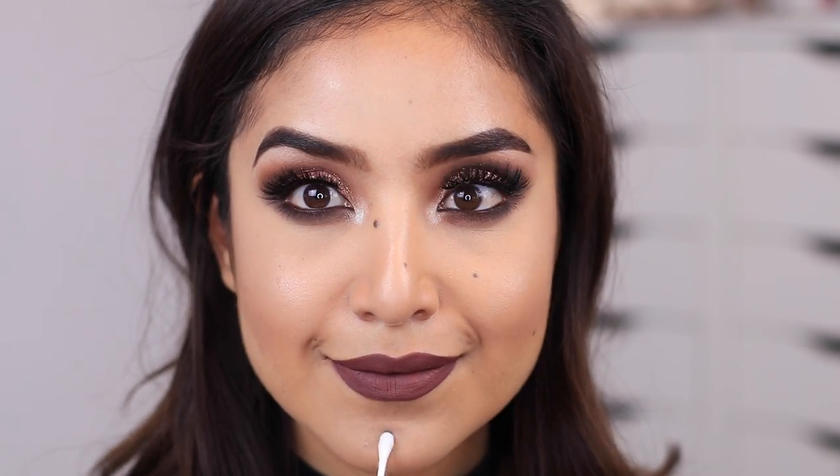Last but not least, I'm removing any makeup from my beauty marks to make them nice and visible. Hopefully you guys enjoyed today's fall glam makeup tutorial! I'd love to know in the comments what kind of Halloween videos you want me to do — what costume or character — because Halloween is my favorite time to get creative. Thank you so much for watching, and check out dulcecandy.com for pictures and product info. I'll leave the link down below — see you guys in the next one, have a wonderful and beautiful day, bye!